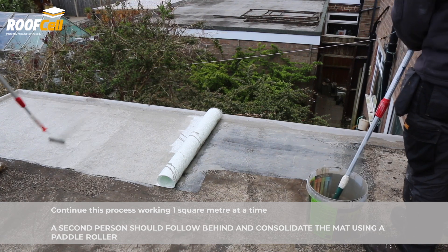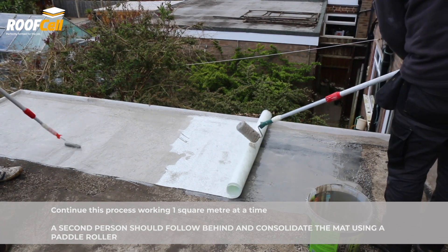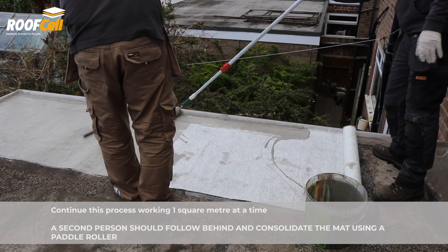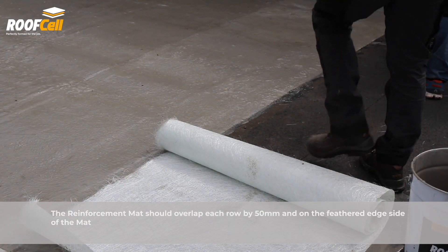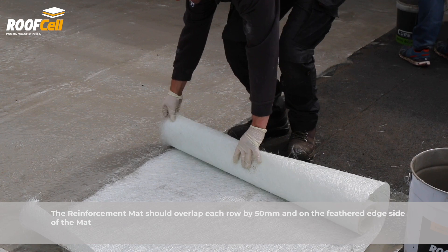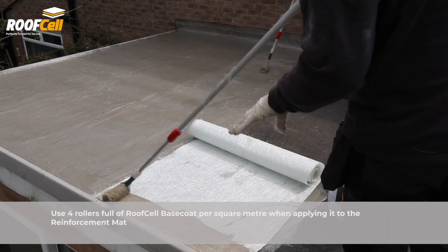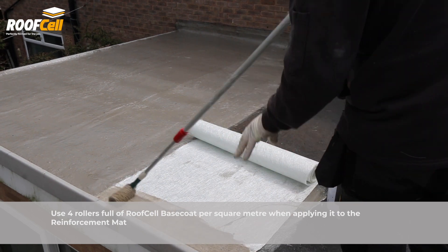A second person should follow behind and consolidate the mat using a paddle roller. The feathered edge side of the reinforcement mat should overlap the straight edge side of each row by 50mm. Use four rollers full of RoofCell Base Coat per square metre when applying it to the reinforcement mat.